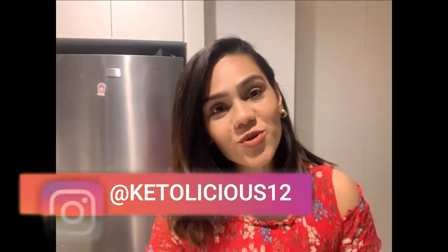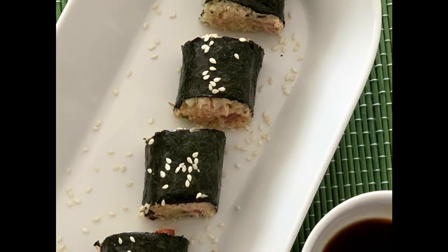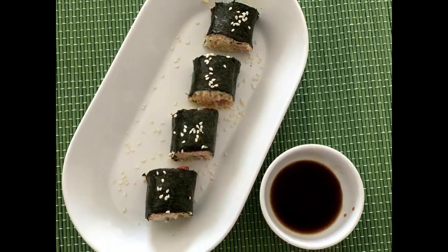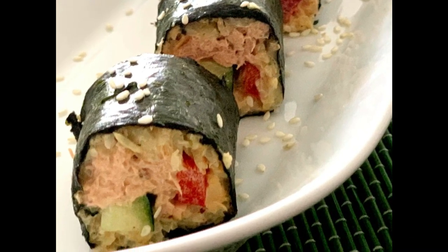Hi friends, my name is Gunjan and welcome to my channel. Today's recipe is my personal super favorite, and this particular dish I miss the most on my keto diet. I absolutely love eating sushi, but it's made of rice so obviously we cannot eat it on keto. When I made this keto sushi, trust me, it was so identical that I could not figure out the difference between the traditional one and the keto sushi.